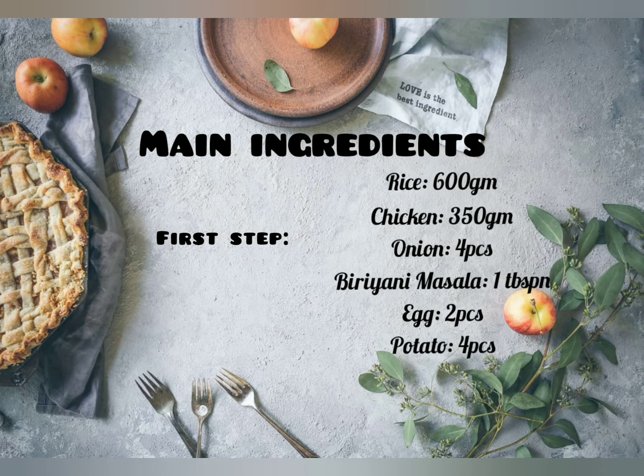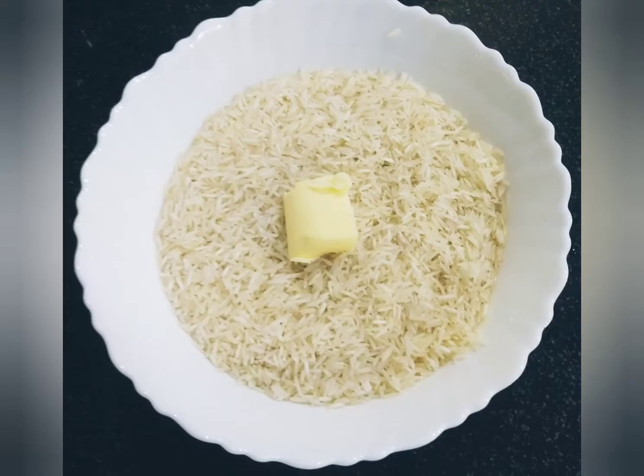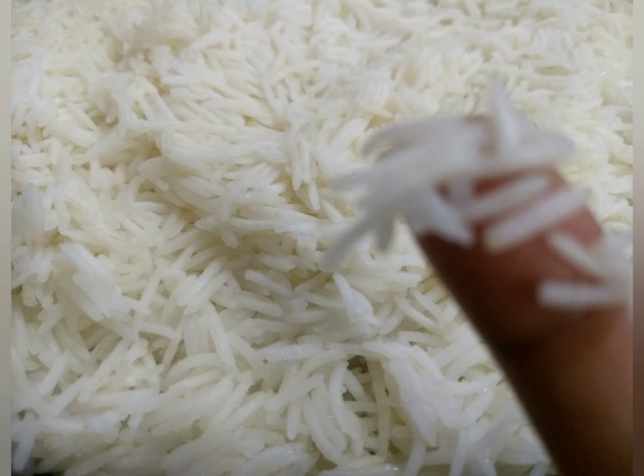Biryani comes in so many different kinds: Lucknow biryani, Hyderabad biryani, Kolkata biryani — today we are making chicken dum biryani.